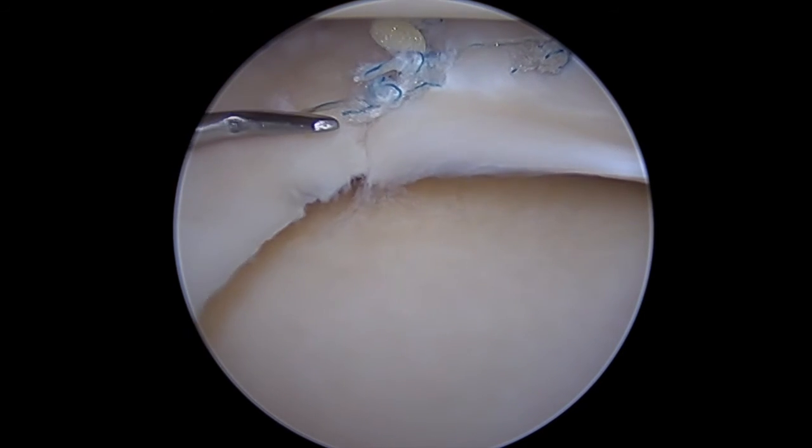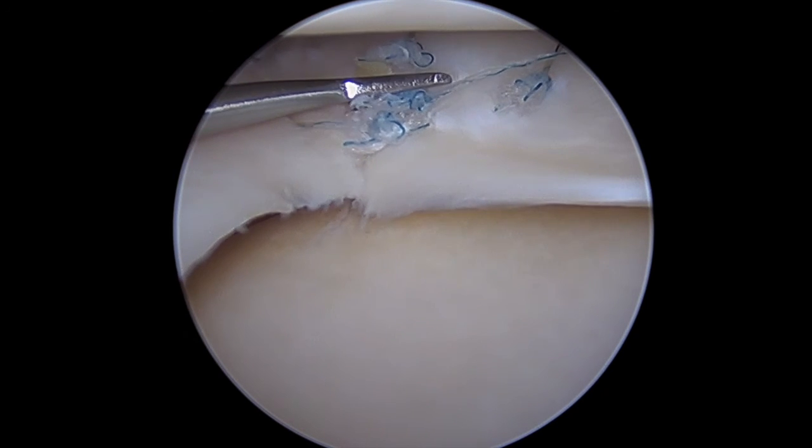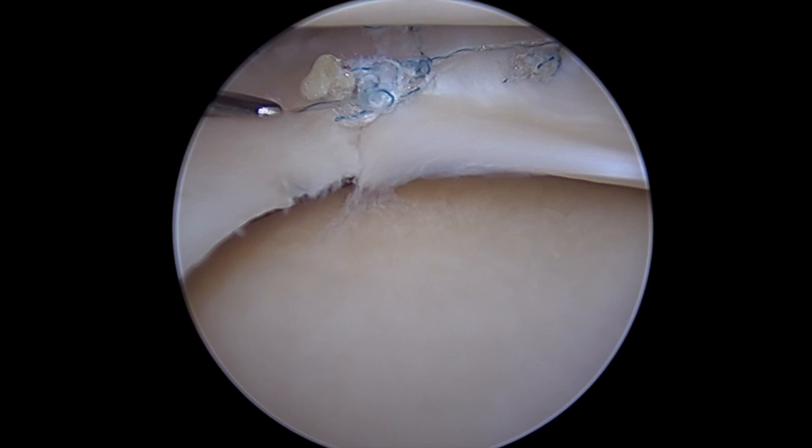Once you've got a nice repair, go ahead and cut the suture tails. You can see we've got excellent approximation of the radial split, vertical split, what we assume is an internal horizontal cleavage, and the meniscal capsular junction tear.